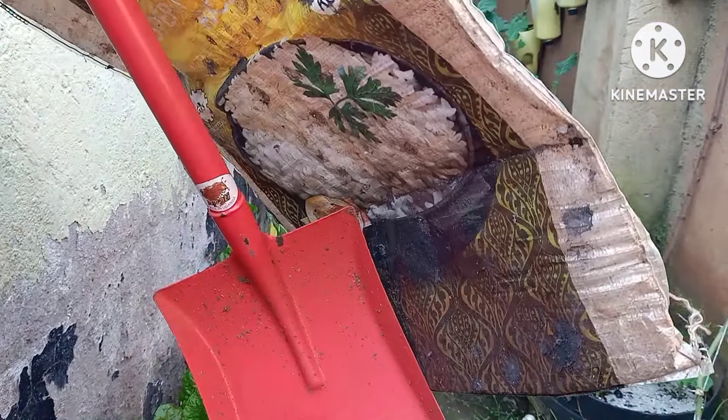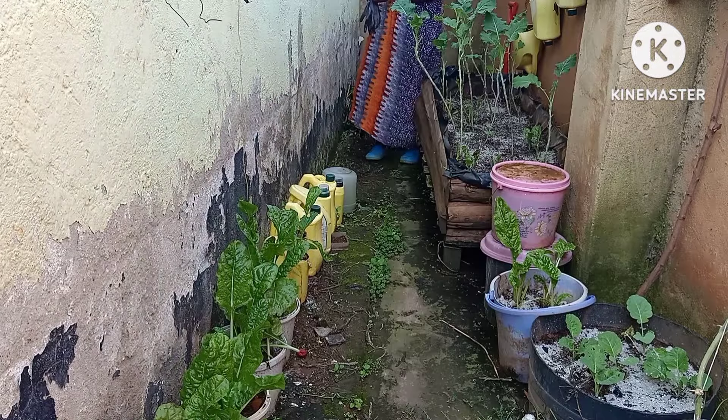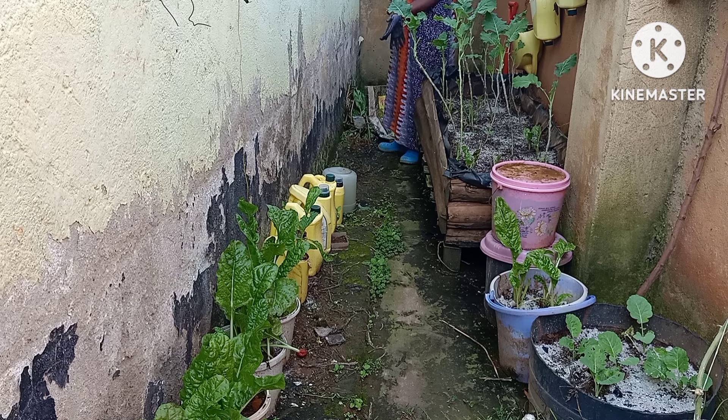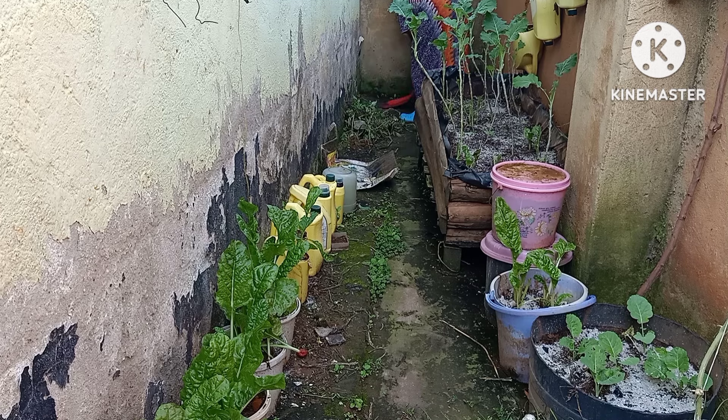This part of my container garden receives four hours of sunlight a day. Even with partial sunlight I'm capable of planting different varieties of vegetables. I have a mix of sun-loving and shade-loving plants. I can tell the sun-loving plants would do much better if they can get at least six hours of good sunlight.